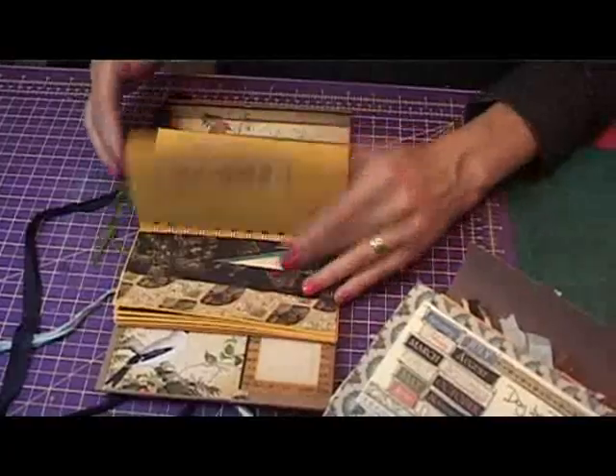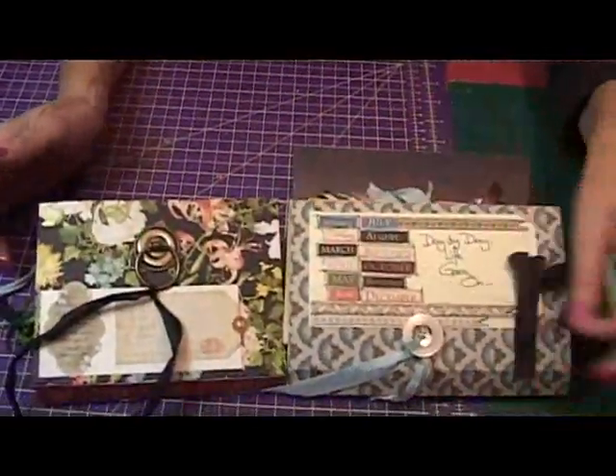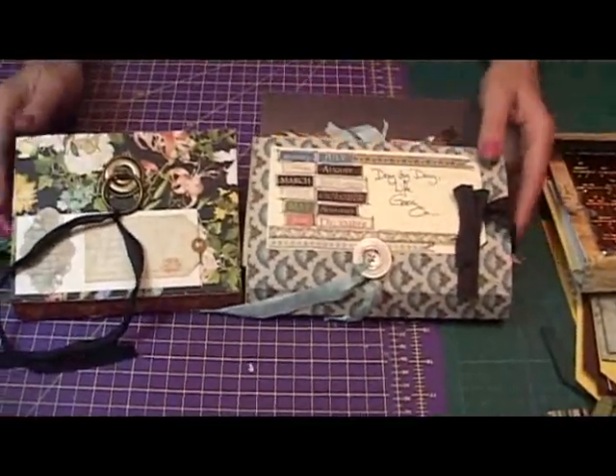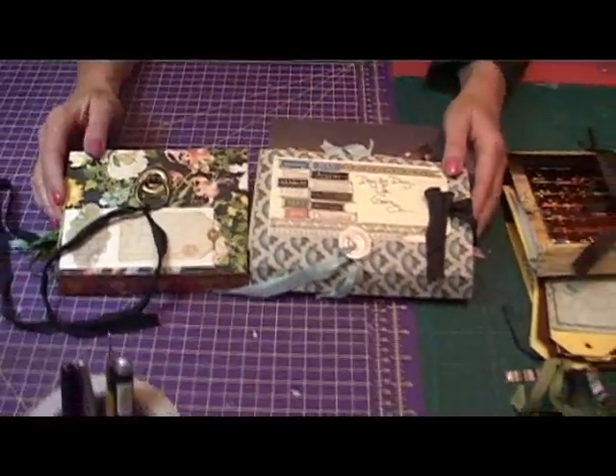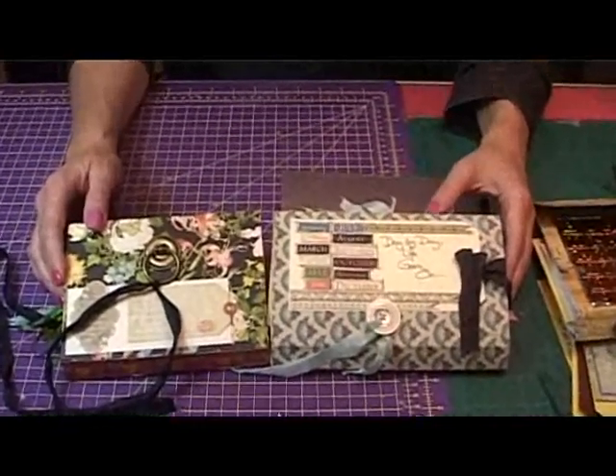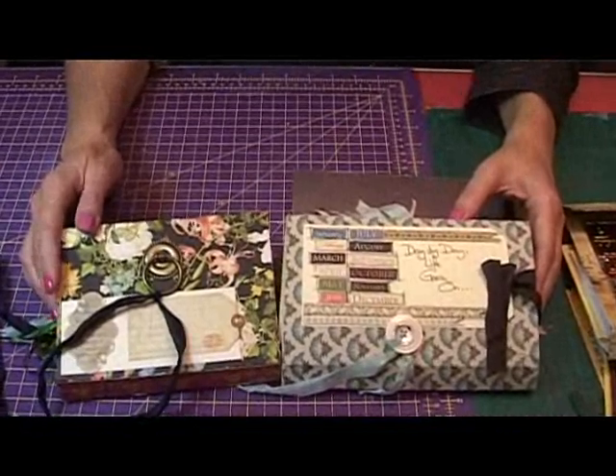There's lots of different things you can do — coordinating accents that went with the papers, lots of ribbon, lots of little stuck-on bits and hidden things in there. I hope that you have fun making these. As you can see, they are quite simple once you get the pattern down. Have fun, and if you go to my blog you'll be able to see lots of different things that I've made. Thanks!